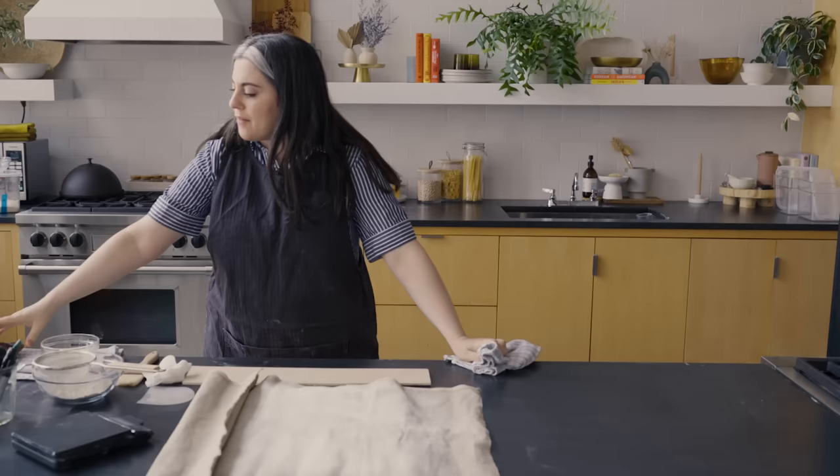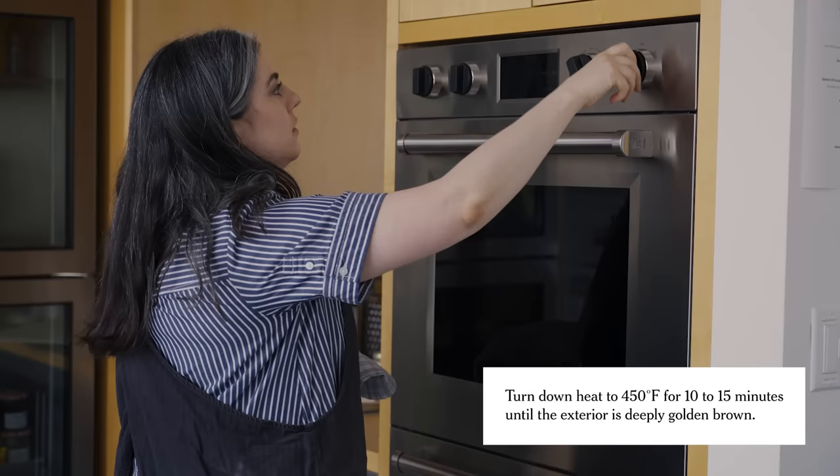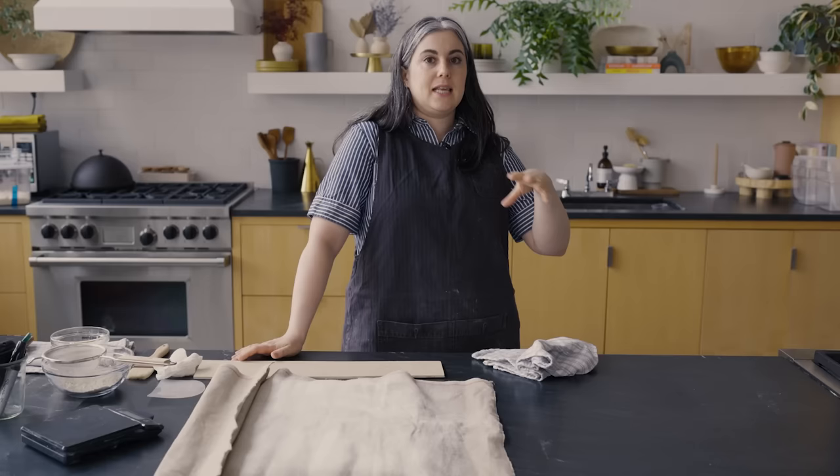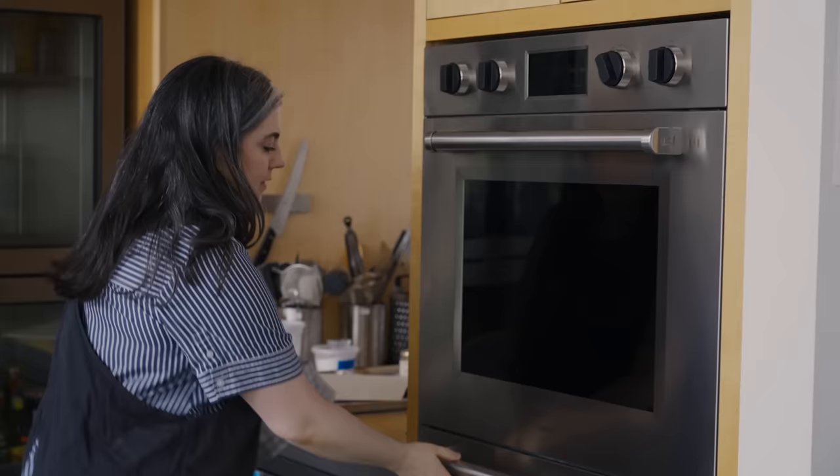That first 10 minutes, the baguettes have been in at 500°F with that blast of steam, which is super important in getting that classic super-round baguette shape where those slits really open up. Make sure your head's out of the way when you put that steam in — I've had my eyelashes fuse together from the blast of steam. Now I'm going to turn the temperature down to 450°F so it can go the rest of the way and get a really well-developed caramelized crust. I'm going to open the oven just for a second to let out any steam that's still moving around inside. You can see that steam coming out, so that's good. Now we really want a dry heat to develop a nice caramelized crust.